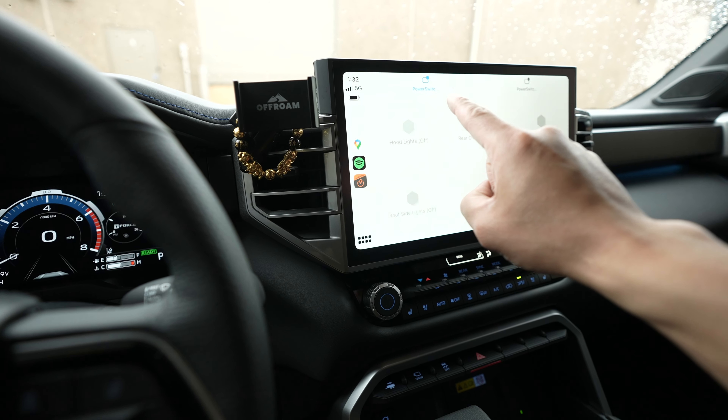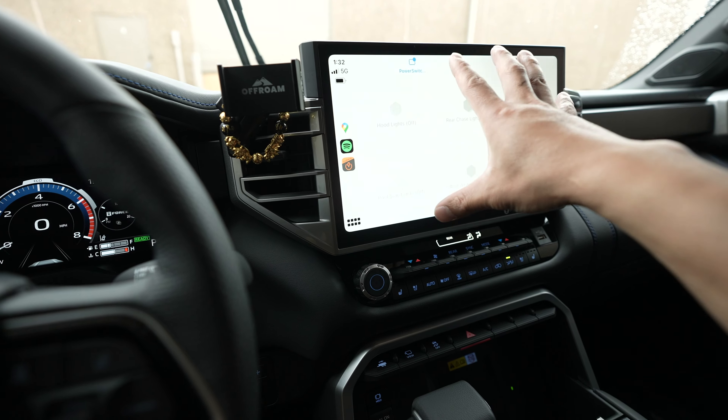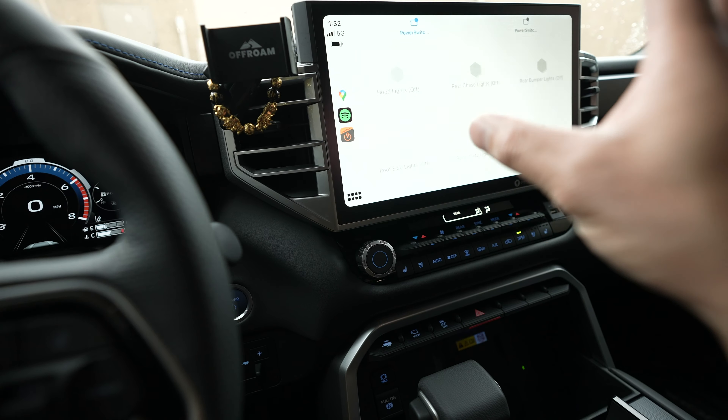Another really cool thing is that you can connect four Power Switches together, totaling 24 switches on your head unit, so you're not limited to just six. If you have a ton of accessories, you can connect all four of them together — or two or three, whatever you need — and control everything from the head unit. So if you're looking for the easiest way to run all your lights and accessories without dealing with relays, without running wires all the way inside your vehicle, finding where to put switches, or chopping up the inside of your vehicle, the Garmin Power Switch is going to be the easiest and best solution. You can just tie a bunch of them together if you have lots of accessories.